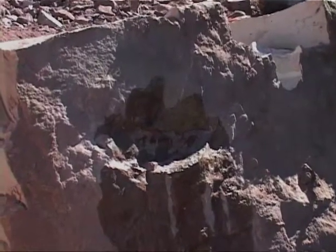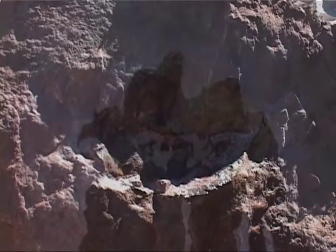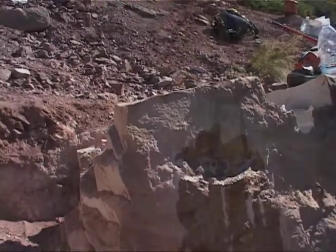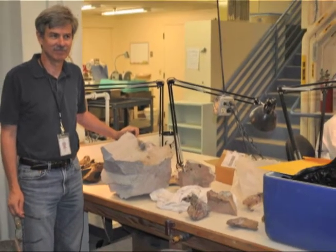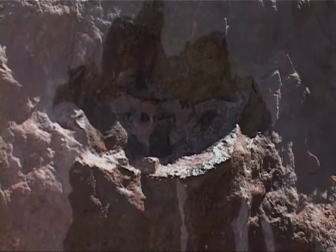We've been out here for close to 40 hours of work total just on this piece — and we still don't have it out. That's not including the probably two or three hundred hours of prep work in the museum lab. The bone has a different density than the rock, so it absorbs water differently.